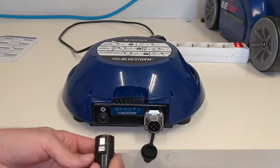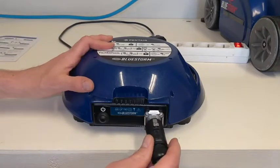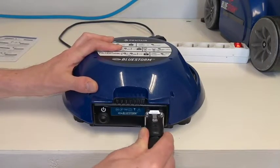You should plug it inside the connector until you hear the click sound.